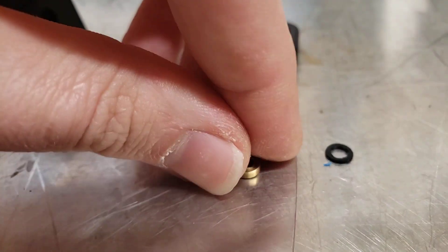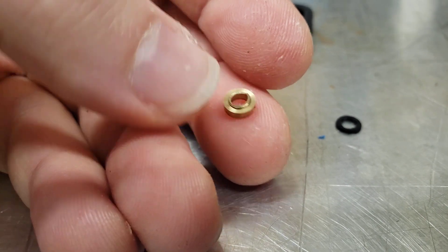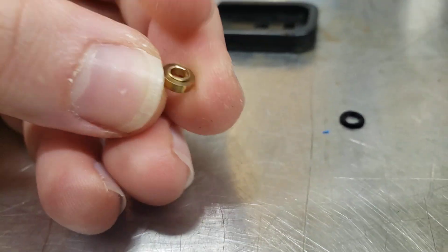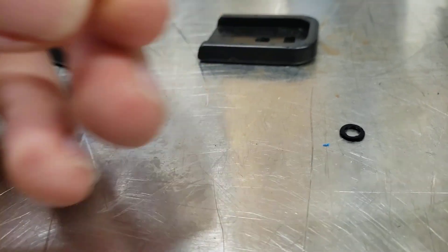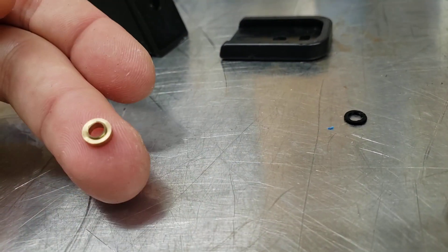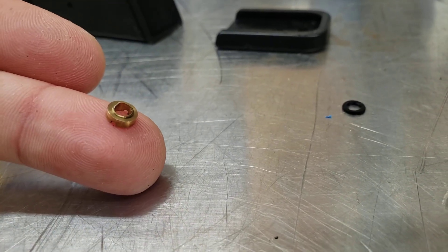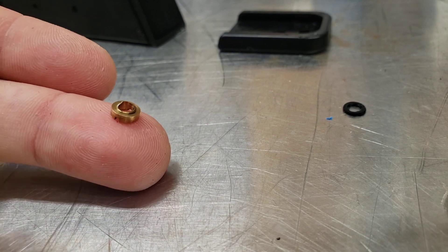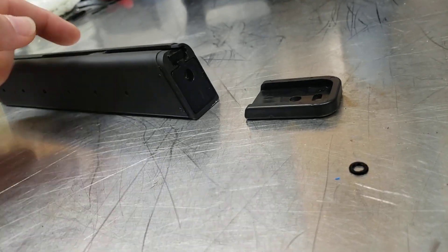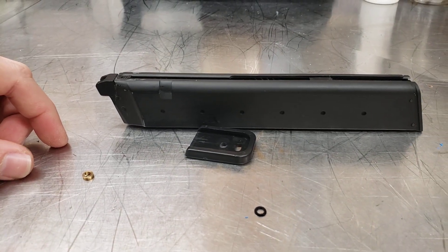So I do another quarter twist — and ta-da! The whole top of it just popped right off. Just sheared off. So I guess I'm gonna buy a new valve, and for anybody that's got the V1 King Arms mags, they are as shitty as they are rumored to be.